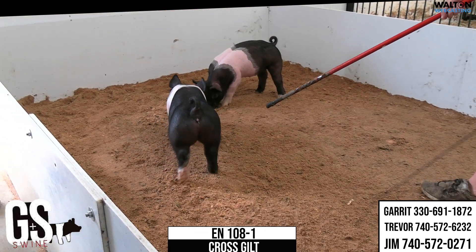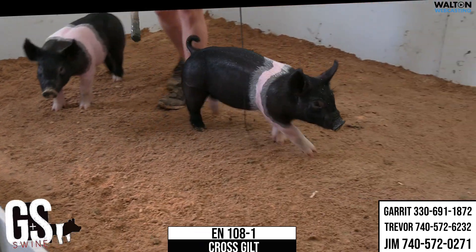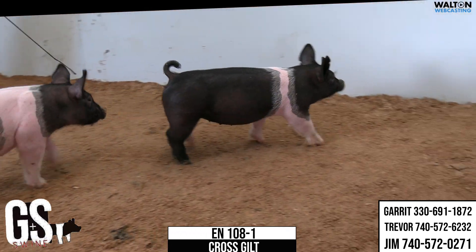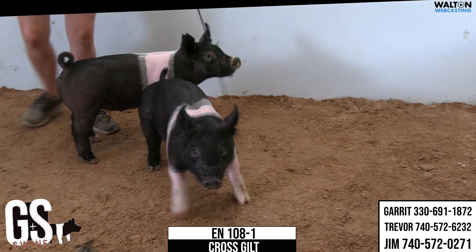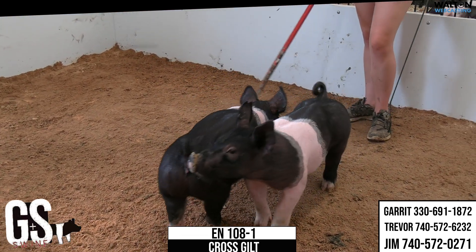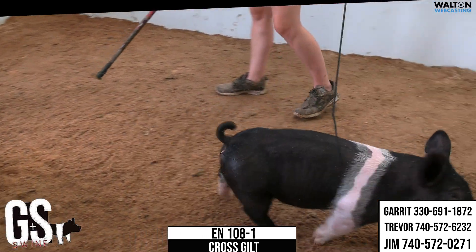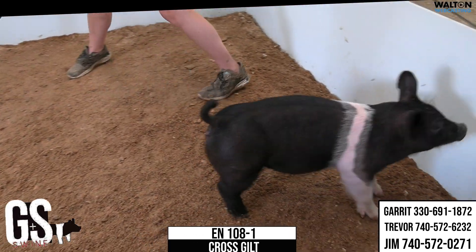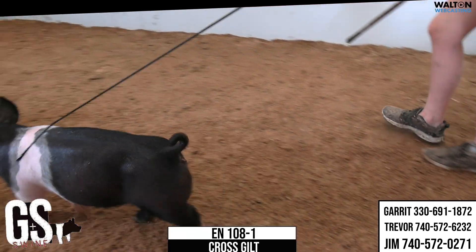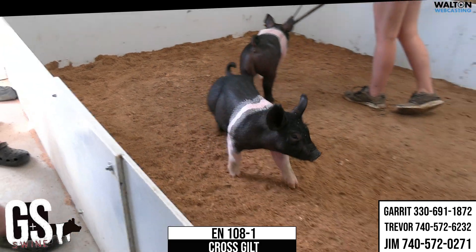I'll get into some more cross gilts here — kind of the more traditional or thinner belted gilts. On screen is going to be 108-1. She's a picture of the king. It's kind of a problem-free gilt, square off either end. She's up tall at the point of her shoulder, square in her hock — just one that you can close your eyes and feed. Just kind of continuations in this one's favor; a boxy, stout one nonetheless.